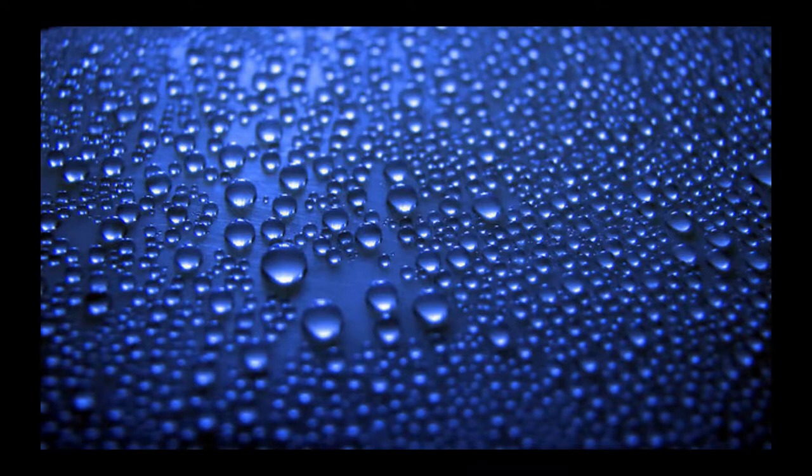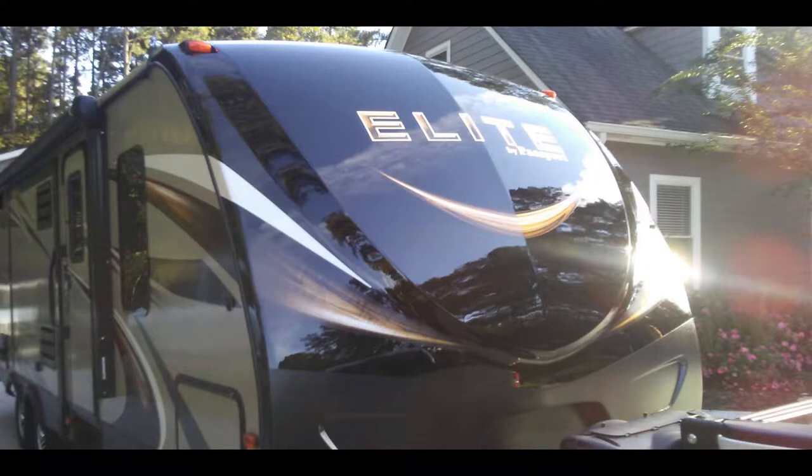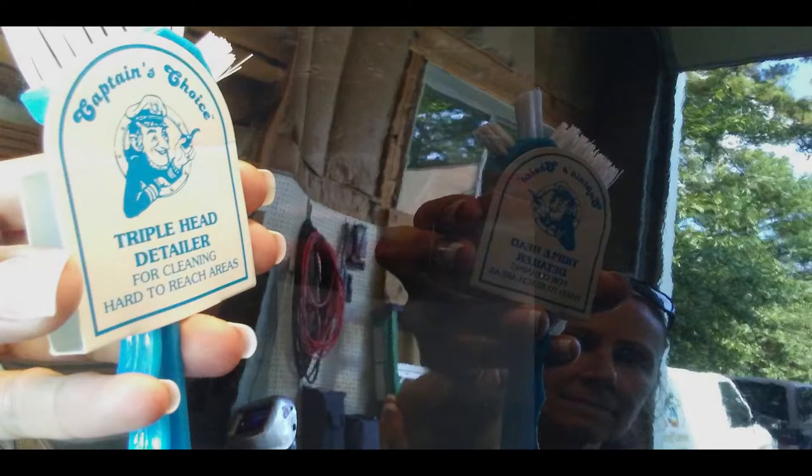This is just going to be a short video on some of the beautiful effects that the ceramic coating shows off. This picture here is just the front of an elite trailer that we did. If you're looking at this one, that's a reflection of a brush.